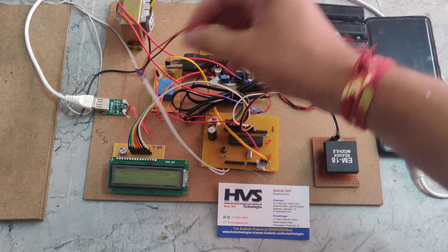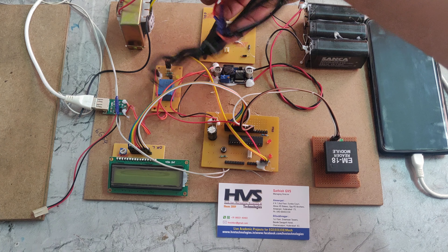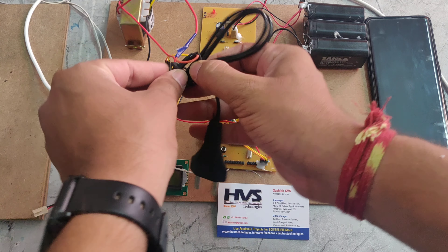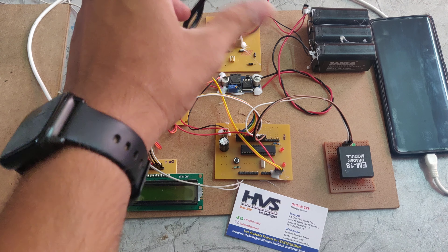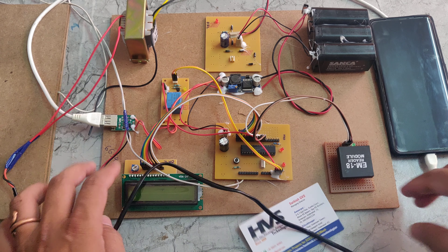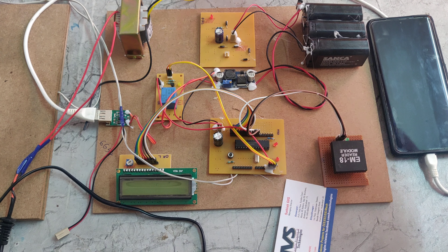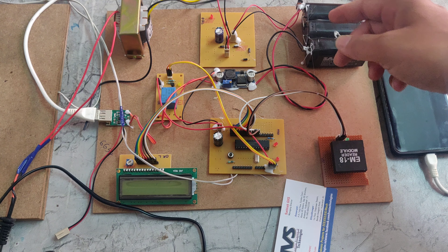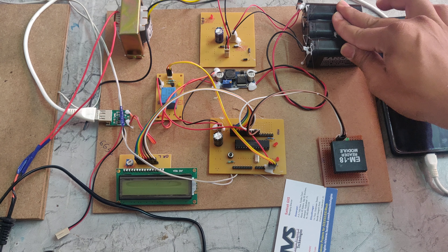We can also charge this battery using the step-down transformer. The step-down transformer takes 230 volts of input through the power cable, connected to the transformer primary side. The secondary side steps it down to 12 volt 1 amp AC, which is given to the rectifier. The rectifier then converts AC to DC, stepping it up to 12 volts DC, which is given to the battery.